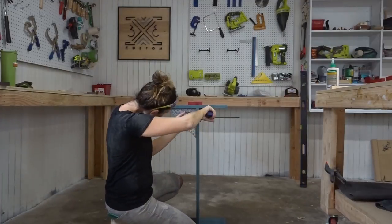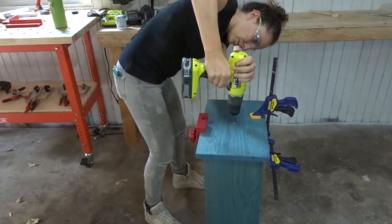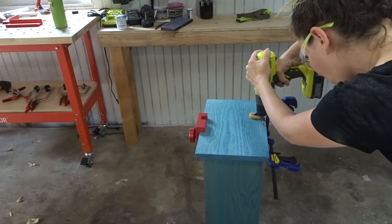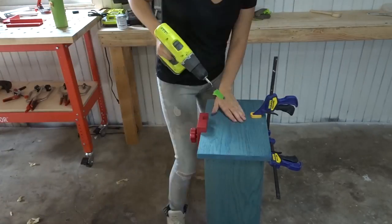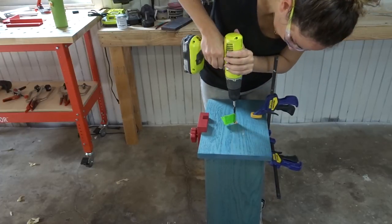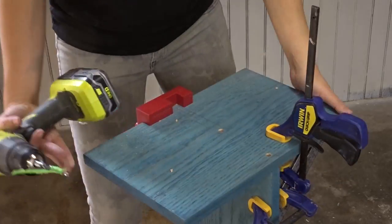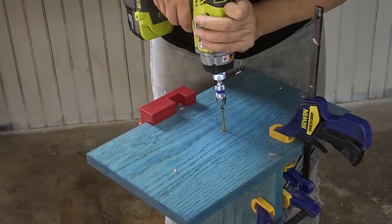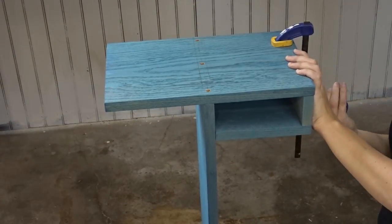This is another way to clamp something at a right angle — you take a square and clamp from the top and the side. For the top, I was planning on plugging the holes made by the screws with a brass rod, so I had to tackle it a little differently. First I drilled a skinny pilot hole, then used a brad point bit at the same diameter as the rod. A tip with the brad point: first go backwards to score the wood, then go the regular way, and you won't have any tear out.